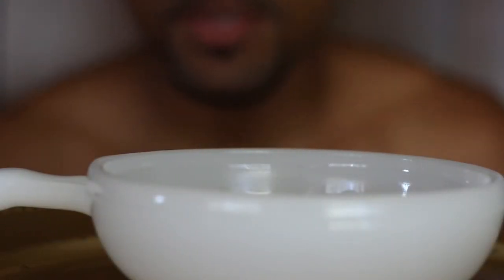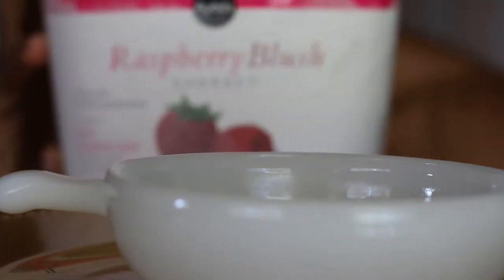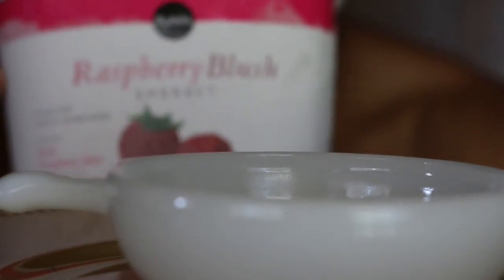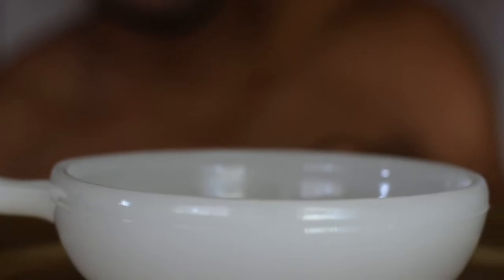Hey guys, welcome back to another video. In this video we're gonna try some ice cream. The ice cream is called Raspberry Blush — that's it right there. So I'm gonna just do everything unscripted, scoop it out, and have a feast.